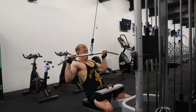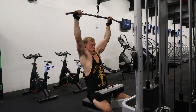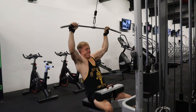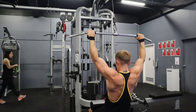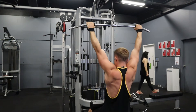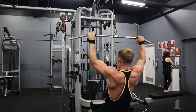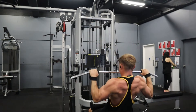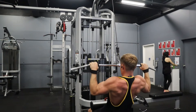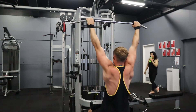For my second exercise I have a lat pulldown - you can see I've got some straps on. I actually had a bit of a forearm problem this day. I usually do weighted pull-ups but I decided not to risk it, because I've injured my forearm before. A wrist problem stopped me lifting for about a month. So I just put the straps on for a week, avoided heavy back movements, and it seemed to clear up pretty well.